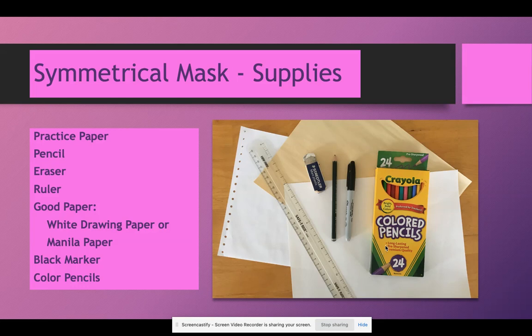Supplies needed for our Symmetrical Mask. These are supplies that we have used before for other projects. You need a practice paper, and we will be doing the masks the tall way — they will not fit the wide way. You need a pencil, eraser, ruler. Good paper should be white drawing paper, 9 by 12, or manila paper, 9 by 12. You need a black marker, whether it be a Sharpie or a normal marker, and color pencils so that you can get the blending color transitions needed for this project.